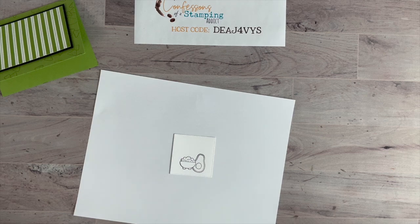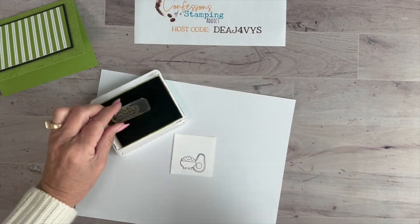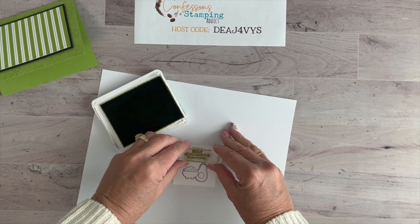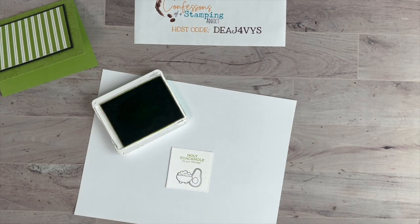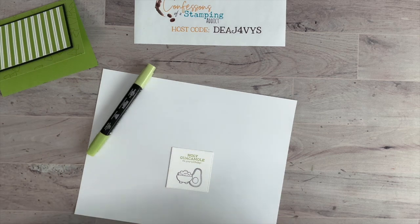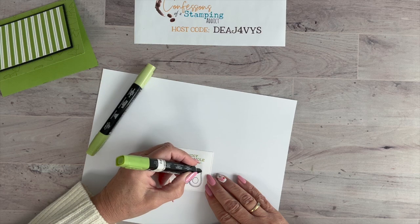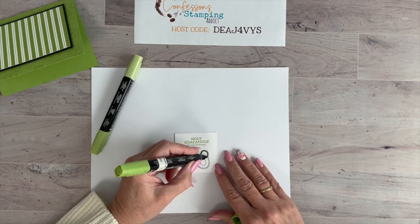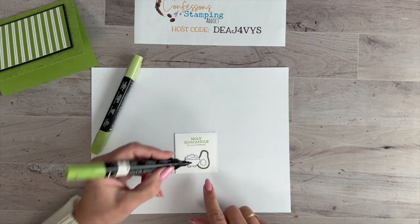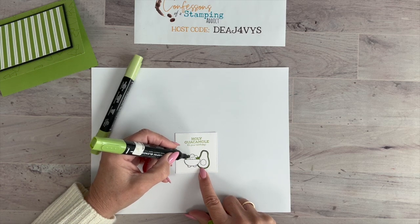Now we're going to do our sentiment. I chose the one that says 'Holy Guacamole, it's your birthday!' and I'm just going to center that at the top in Granny Apple Green. Now let's color this little image — this is a matchy-matchy card, so we're using Granny Apple Green again. I chose the darker blend for this. Remember to use Memento Black ink for stamping when you're using Blends, because Staz-On won't blend well.